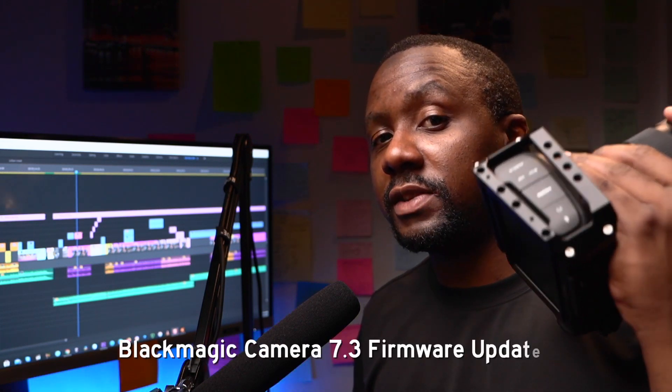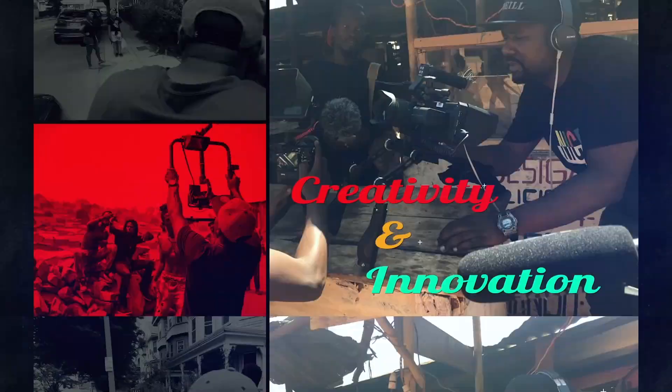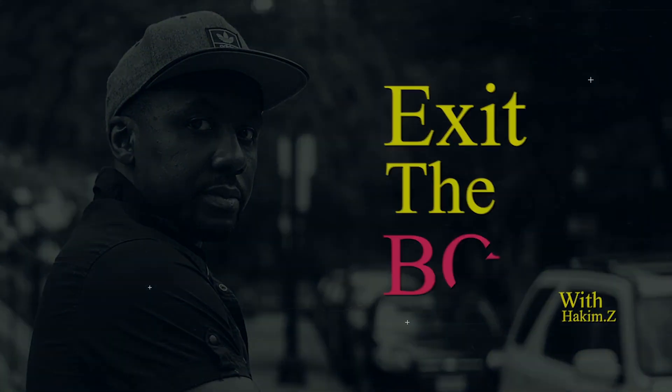If you own a Blackmagic Pocket Cinema Camera, or rent out a Blackmagic Pocket 6K, 4K, or 6K Pro, this video is for you. We're going to show you how to install the newest firmware update, and this same process applies every time Blackmagic releases a firmware update for their cameras. Welcome back — today it's a how-to video, straight to the point, looking at how to update your Blackmagic Pocket Cinema Camera: 4K, 6K, or 6K Pro.